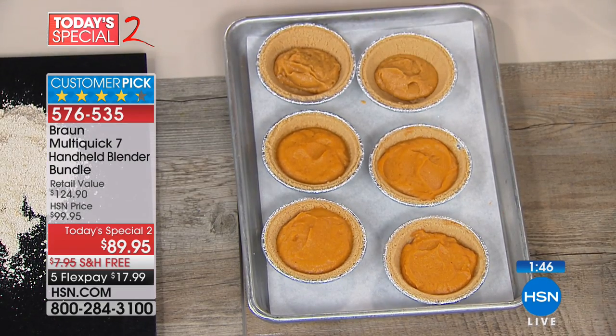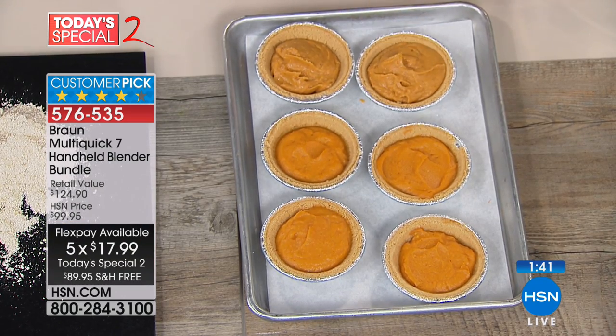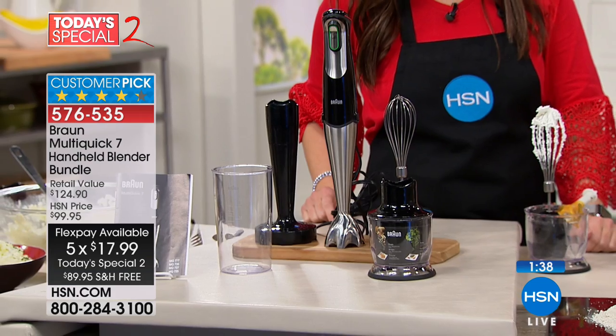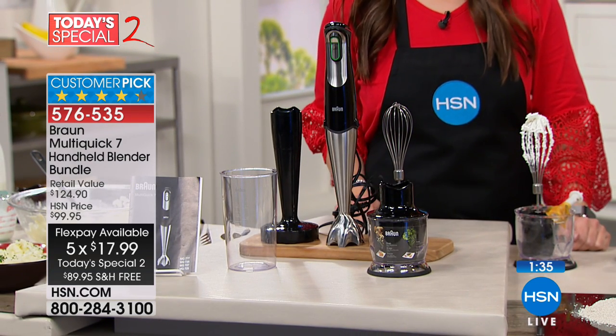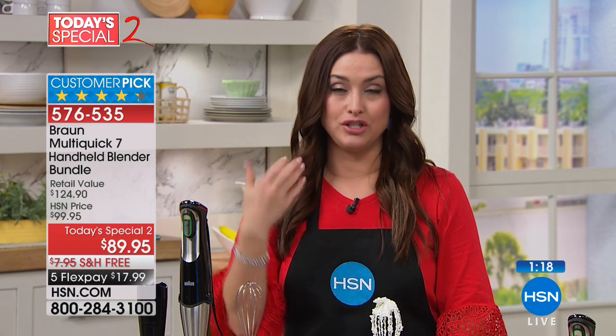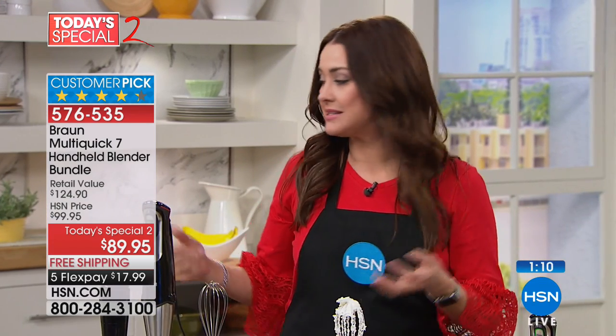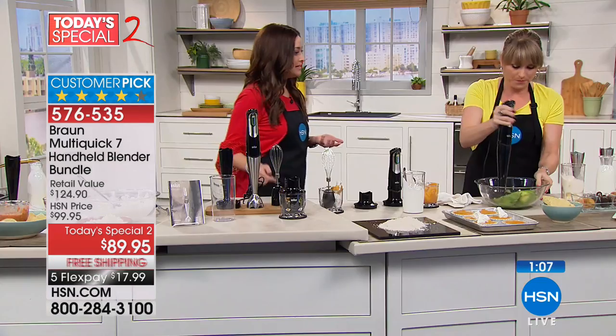You're getting the chopper, the whisk, the puree tool, and the 20-ounce beaker — everything you see is coming to you, and everything that's an attachment is dishwasher safe. We have about two minutes left. This is our final day as Today's Special 2, which means you get to try it at home for $17.99 with free shipping and handling. You have a 30-day money-back guarantee. Think about the weddings coming up this summer, a housewarming gift, all the entertaining — making fresh salsa, amazing drinks.